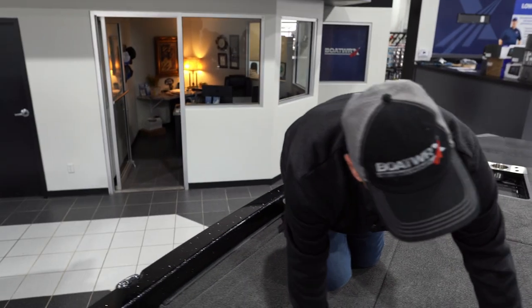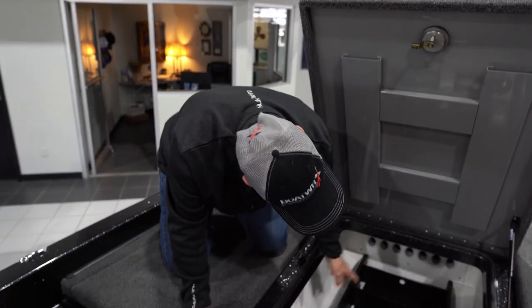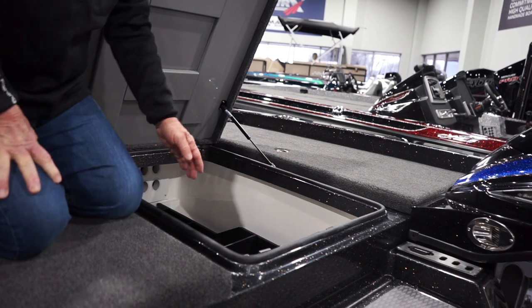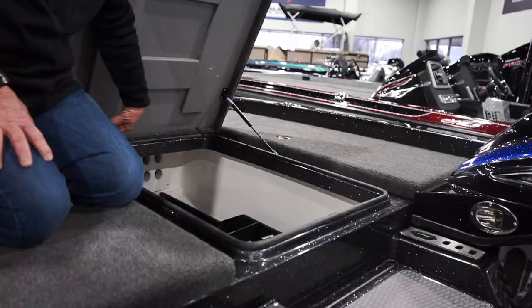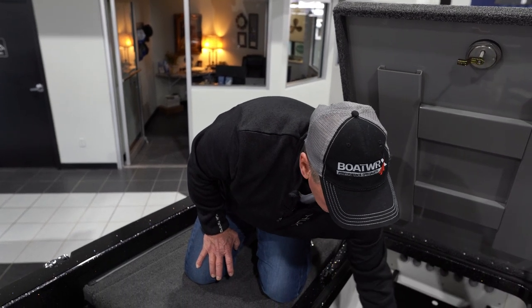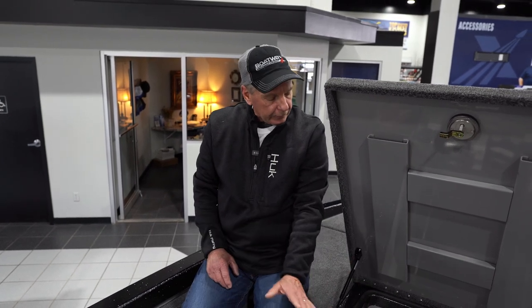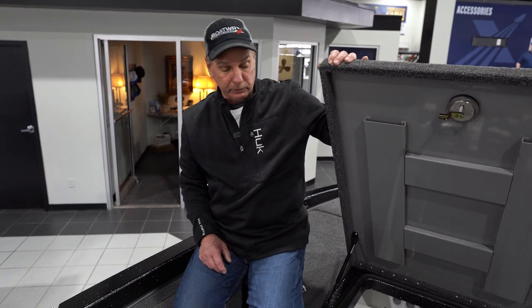Here's the center rod box. You put rods here and you can see where the rod tips go up in there. Down here this is made for your 3700 tackle boxes — you can put them all across. What most people do is put their spare rods here and then right here they'll put one through eight rods they're going to use that day. They know what they'll use, they can get them out quick, and they have access to their tackle. This boat is set up awesome for that.